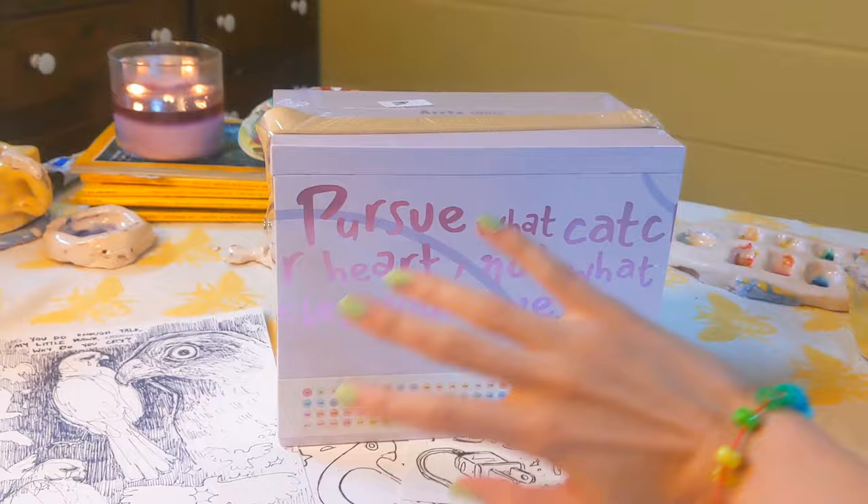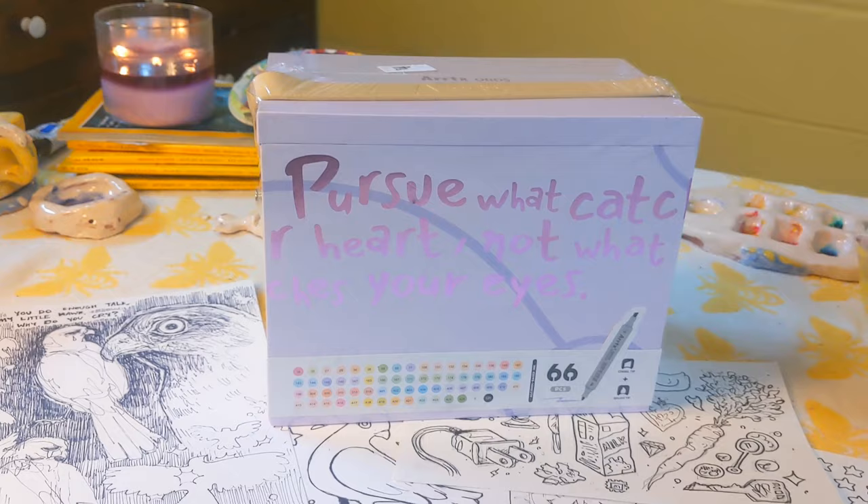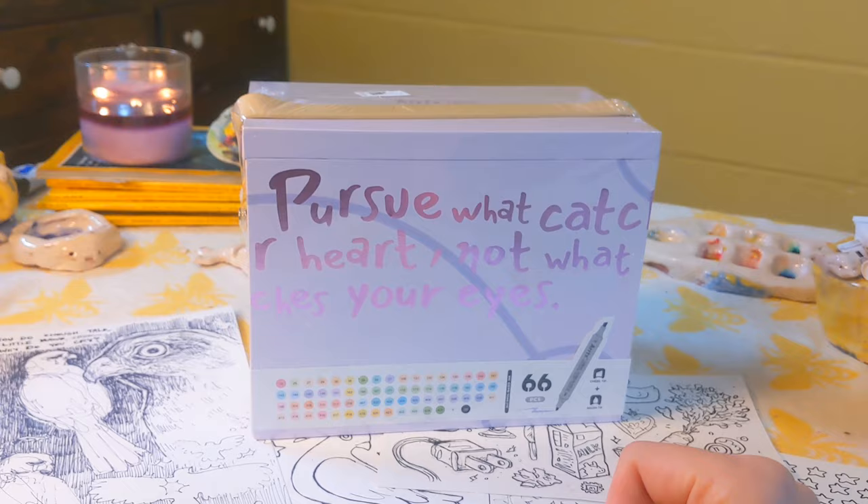Guess who's back in the states — it's me! I came back a couple days ago and came back to a giant freaking package once again from Ardex. We are going to be testing out markers yet again, this time alcohol markers, which I am really excited about.